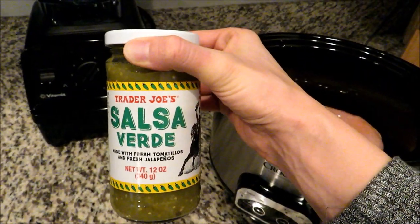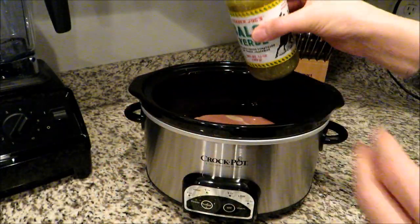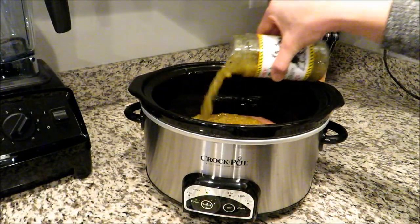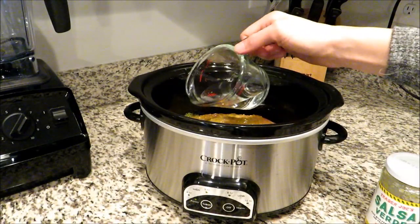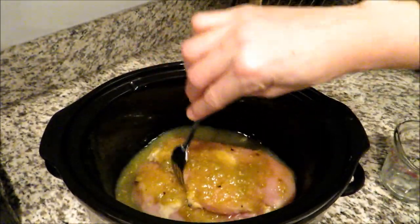The only other ingredient in this recipe is salsa verde. I like to use the Trader Joe's brand and I'm going to add about half a jar — you can really use however much you'd like, a whole jar or whatever to your liking. I'm also going to go ahead and add a little bit of water just to help make it juicier.